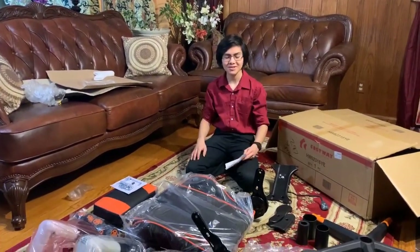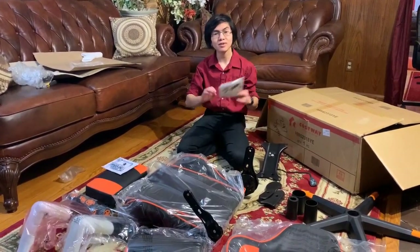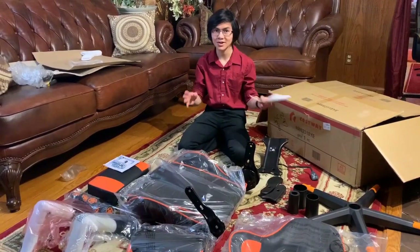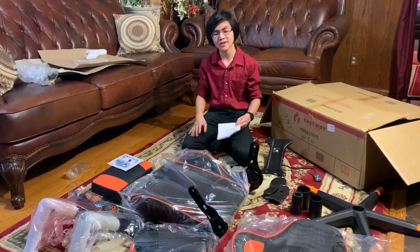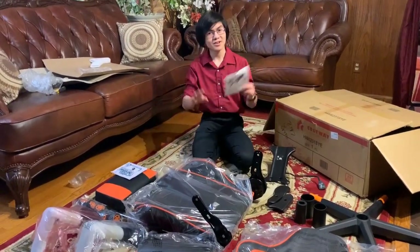Hi, I'm Maimon. Welcome back to one of my videos. In this video, we'll be focusing on the Cosway gaming chair. I've already done other videos on the unboxing and the features of this chair, so if you want to go check them out, go ahead. But if you're an owner who already bought this product and want to figure out how to assemble it, then keep watching. So we're gonna get right into it.